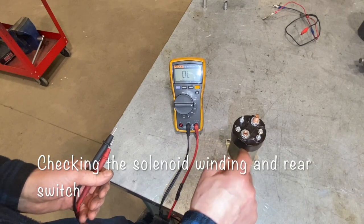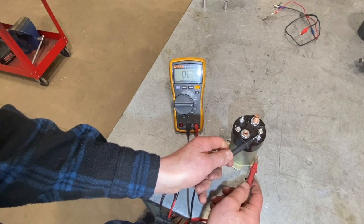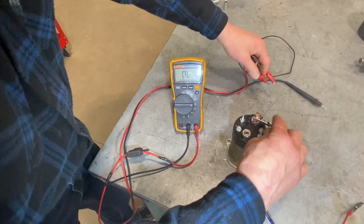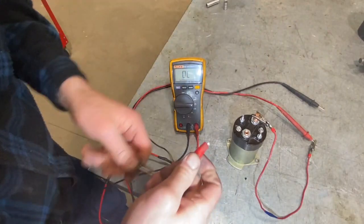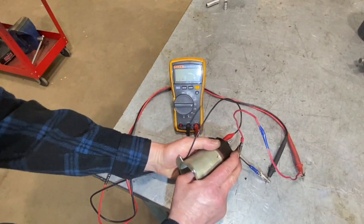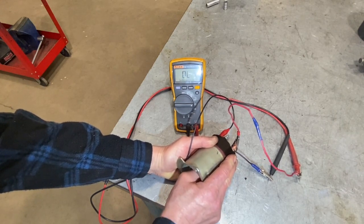On the solenoid, we want to make sure the winding has continuity between where the ignition wire comes in and where it comes out to the body of the solenoid. We should see continuity and resistance — this one's showing about 0.9 ohms of resistance, which makes sense for the size of winding inside. That's a good winding. Additionally, using alligator clips joined between the big terminals, we can push the plunger inside and see if that switch goes on and off — and it does. So the switching portion of the solenoid is also working.